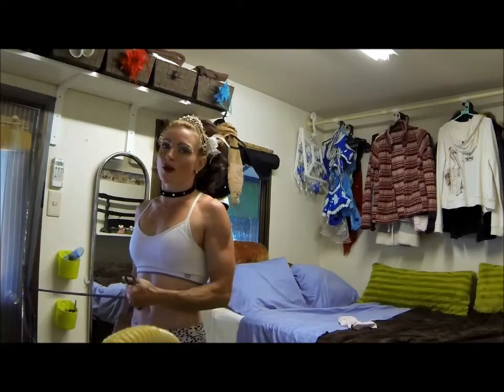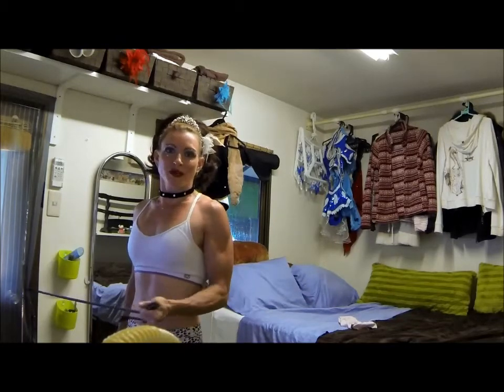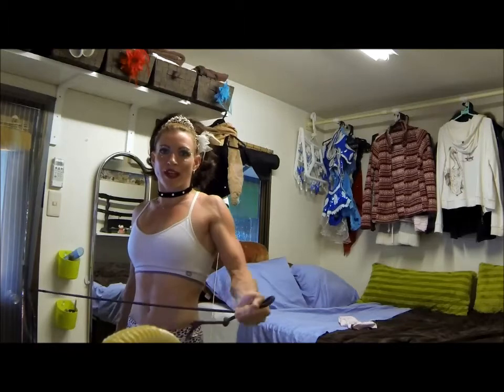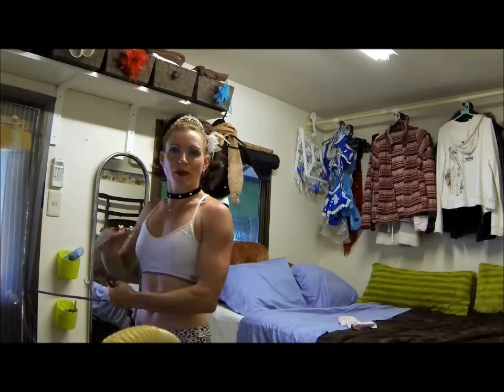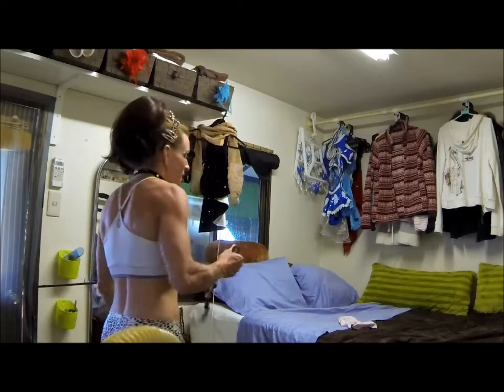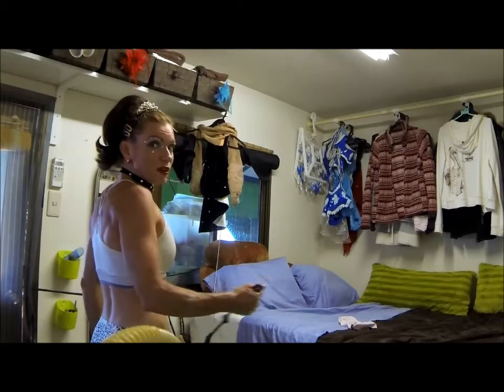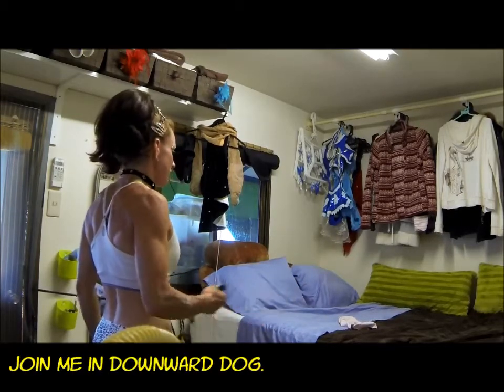These are not the only warm-up exercises I do. I also hang on the bar — we have a bar backstage that we hang on, and I just do little circles with my legs to loosen my shoulders. I also kick back and forth a little bit, nothing too strenuous. And of course I do splits and bridges and other stretching.